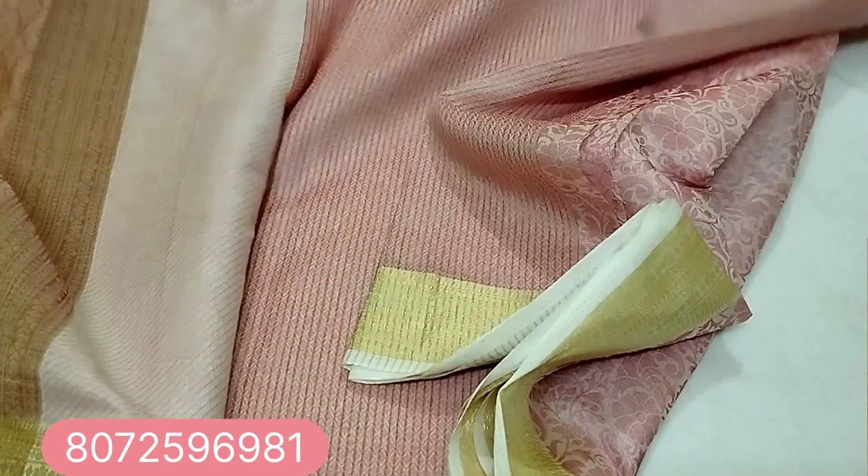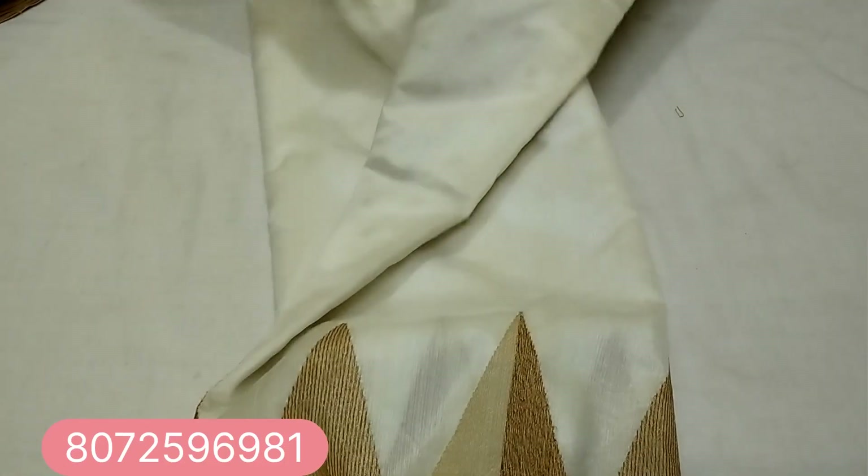The blouse piece will be 1 meter for this sari. We will wear the blouse in a small piece — if needed, we will cut and stitch and wear the blouse. We will make two equal sizes. Temple border.